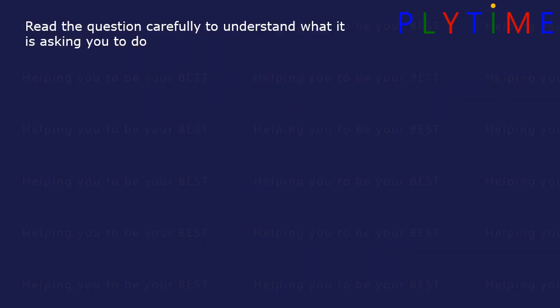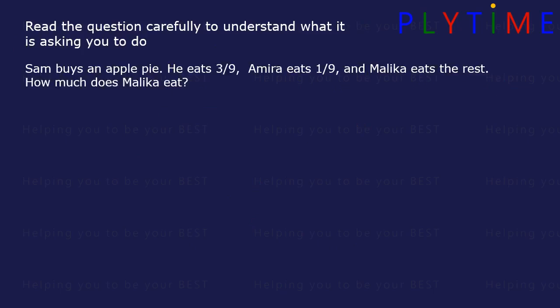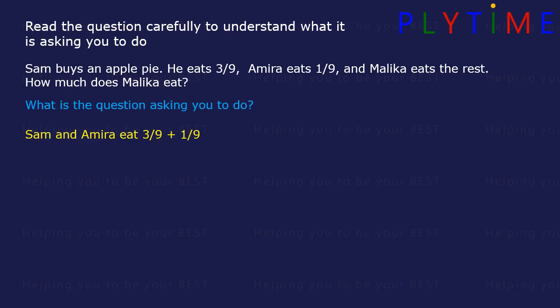Read the question carefully to understand what it's asking you to do. Sam buys an apple pie. He eats 3 ninths, Amira eats 1 ninth, and Malika eats the rest. How much does Malika eat? First, find out how much is eaten by Sam and Amira: 3 ninths plus 1 ninth. This is the same as 3 plus 1 divided by 9. 3 plus 1 equals 4, so it's 4 ninths.